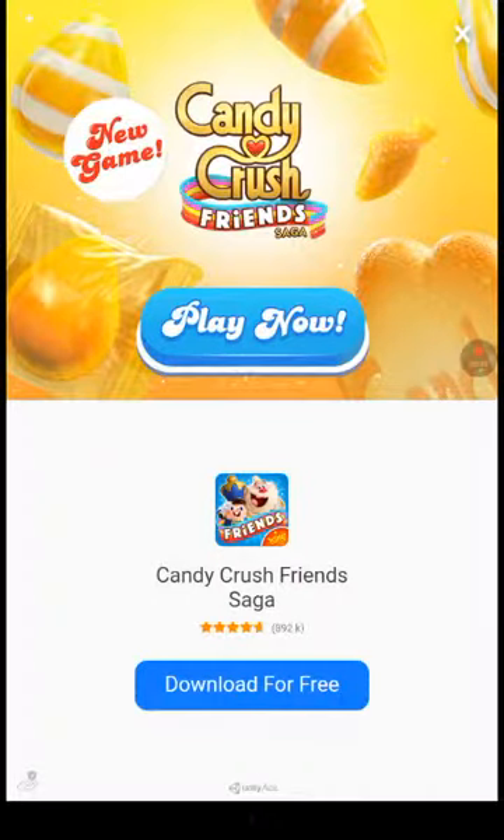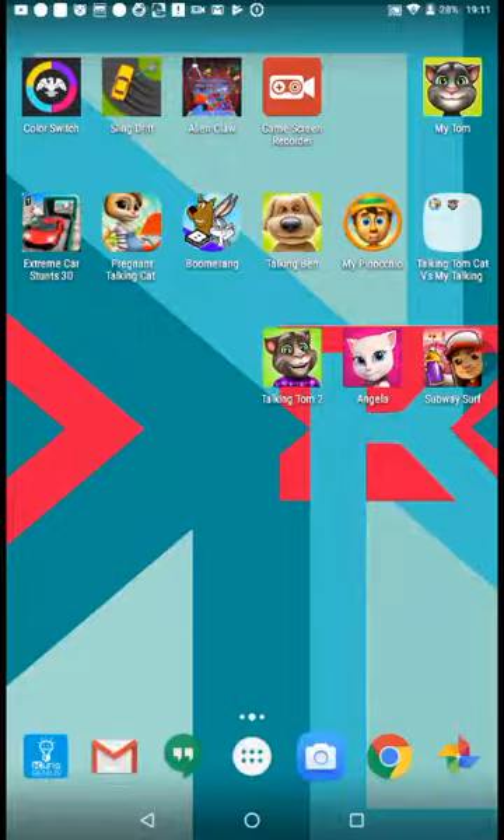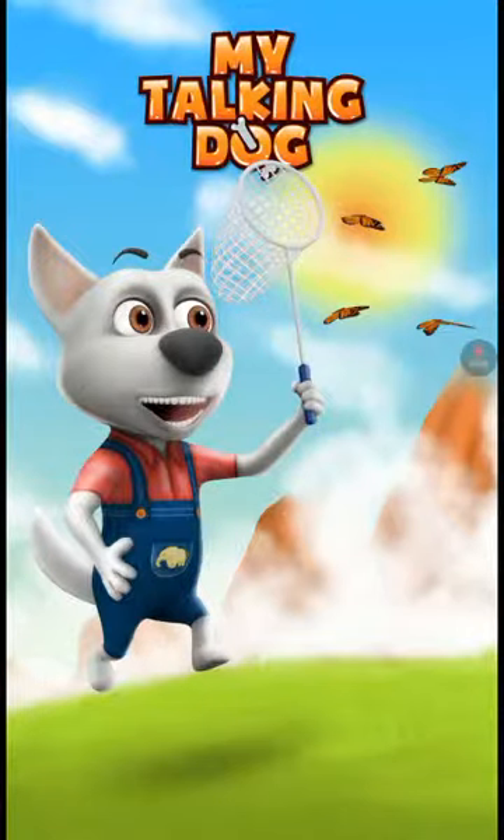Let's go to the next one, My Talking Dog. My Talking Dog is pretty similar to My Talking Tom, which I'll be doing tomorrow at 8:30 PM. Before that, Emma the Cat Pregnant — the new updates — is already here. Make sure you watch it. Emma the Cat Pregnant, the new updates, YouTubers.